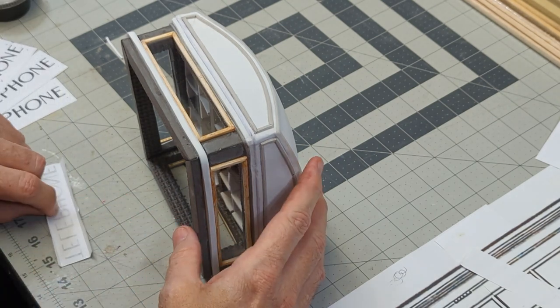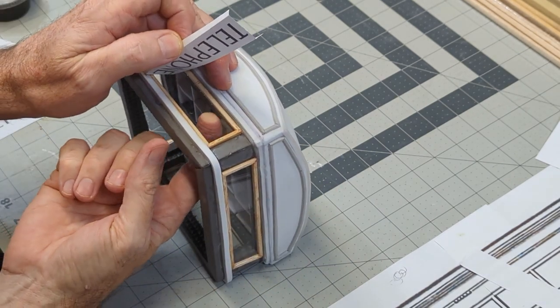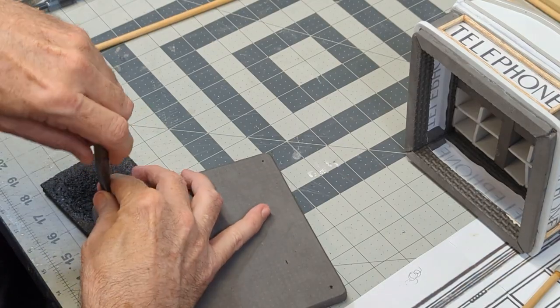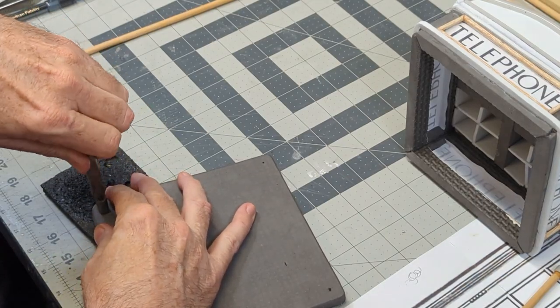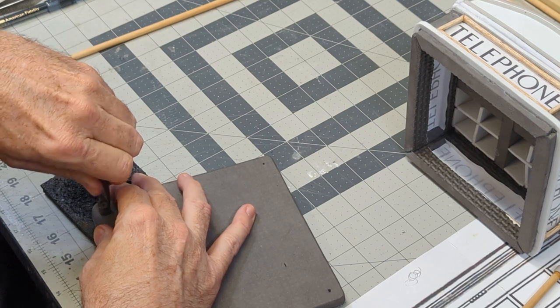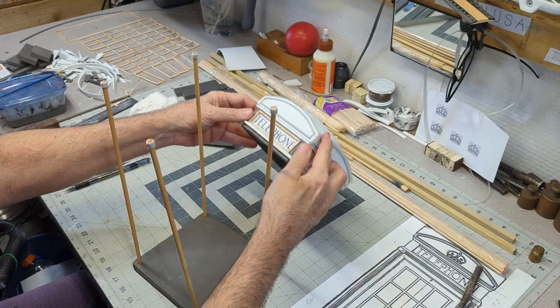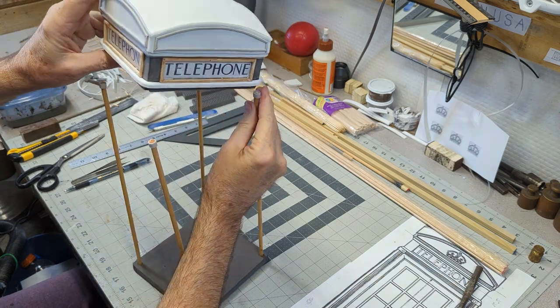I carefully place the windows and print the word telephone on paper to make it thin enough to be illuminated from the interior. After assembling the base, I use a punch to drill holes in the corners and glue dowel rods into place to give the foam booth its shape.